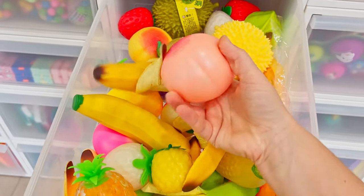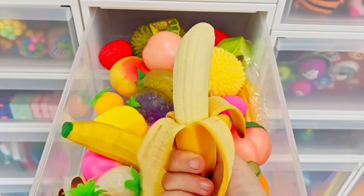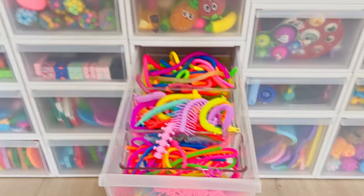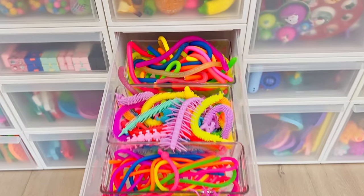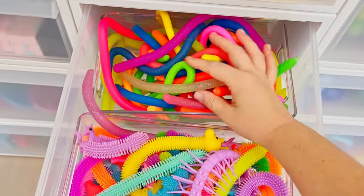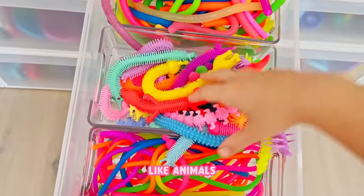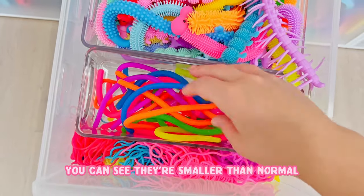So this would be a peach, my favorite banana - I love this banana so much. My noodle drawer - I always love how the noodle drawer looks. It's just so colorful and vibrant and beautiful. So normal noodles back here, I mean I have glitter and stuff, and then these ones have shapes on them like animals. These ones are my mini noodles - you can see they're smaller than normal.